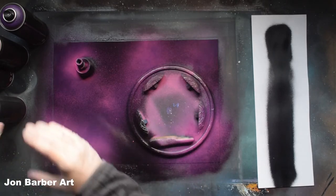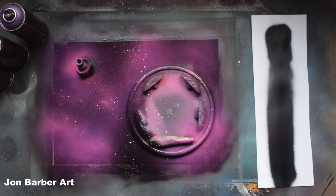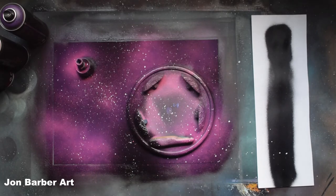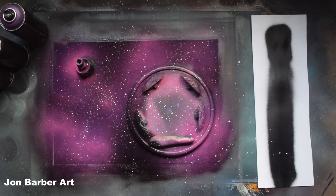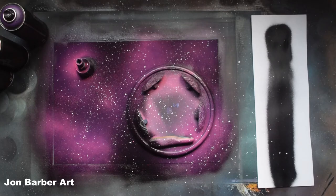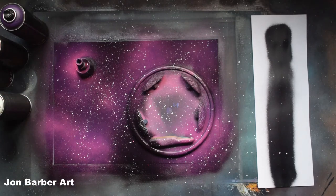Now we'll add some stars. Spray a bit of white onto your fingers and then flick it onto the sheet like so. I'll just wipe this paint off my hands.